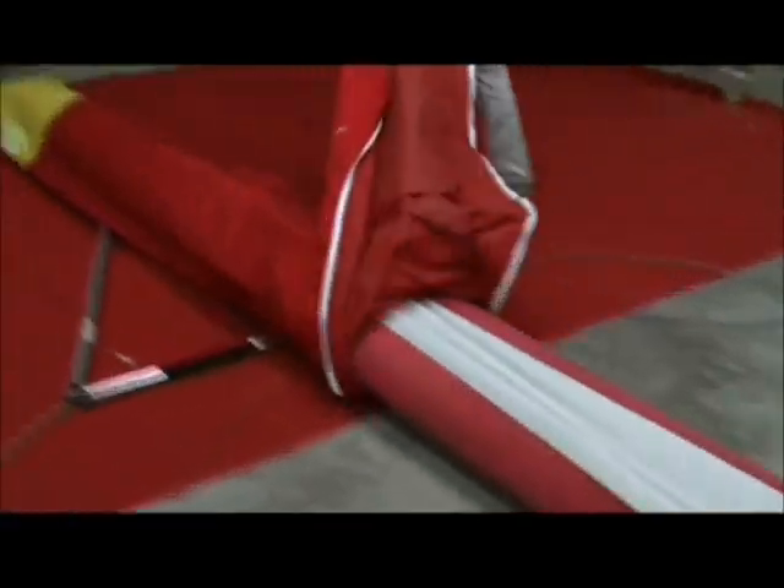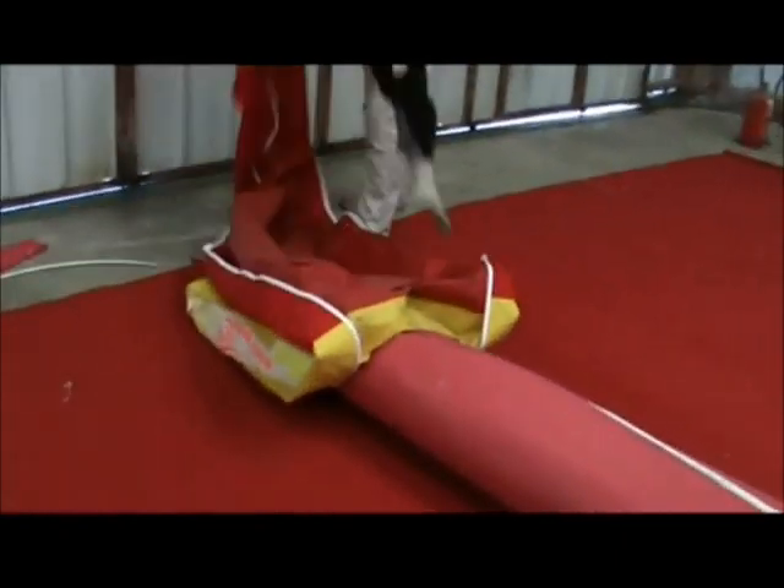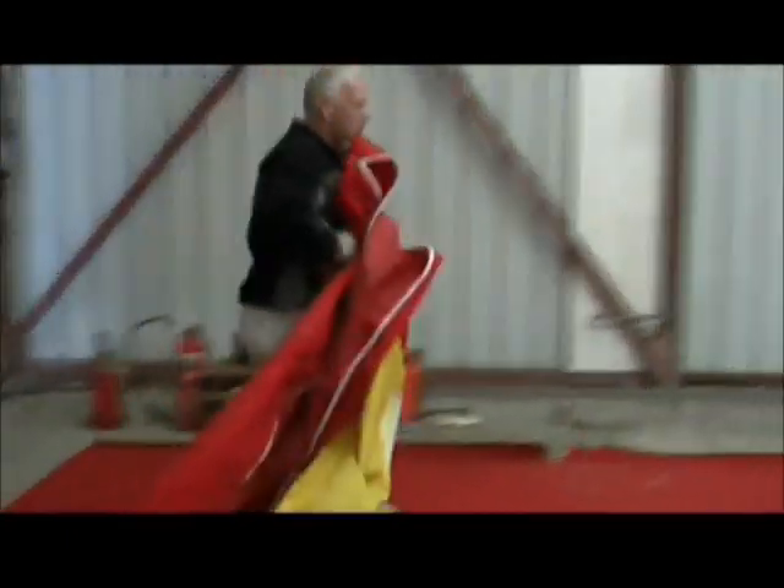Now take the bag off — take the bag off from the wingtips first of all. Spring it over one wingtip, then the other, and the bag's off.